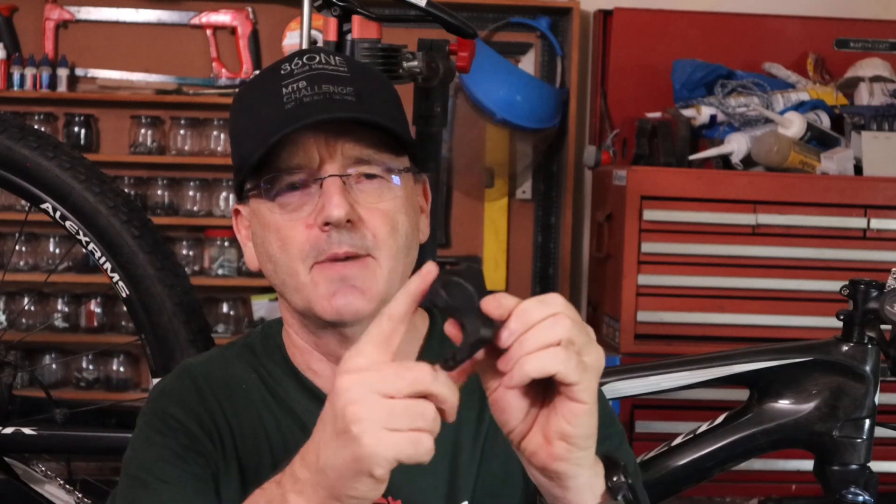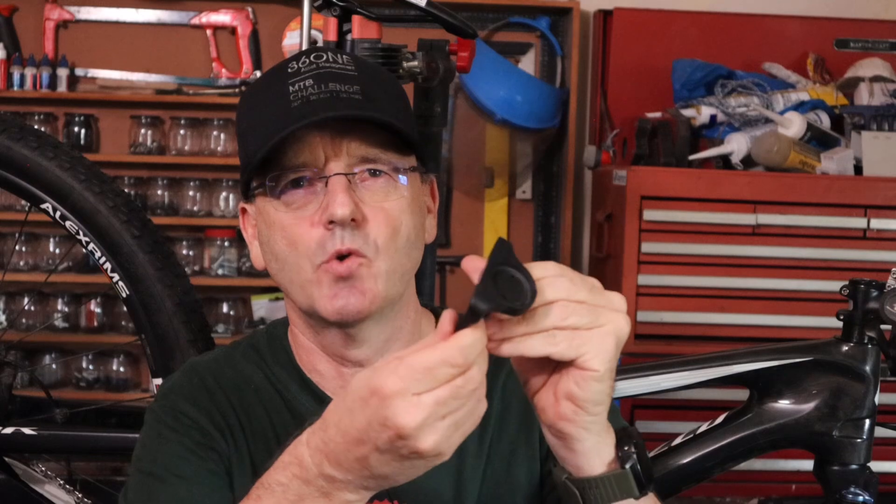I'm quite impressed with this bracket and the way it came out in the 3D print. This stuff is pretty tough — normally when you think of a 3D print you think it's going to fall apart, but the quality is actually quite amazing. This is printed in ABS Plus and I'm extremely impressed at how strong it came out. I'd have no problem riding with it for many years, and in fact I am going to be riding with it for many years.